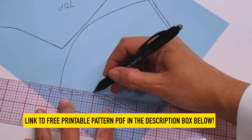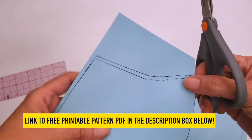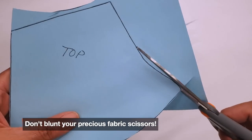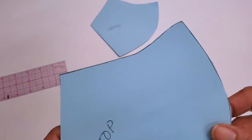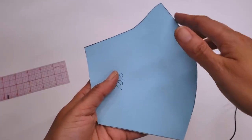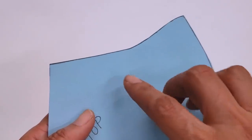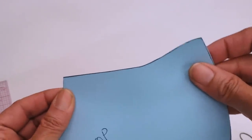I have the link to both of these patterns in the description box below. Now I will just proceed and cut my pattern in a normal way. I'm using my paper scissors. So as you can see in my pattern, I take into account the nose curve and the curve on the top for the eye to make it comfortable. Make that curve a little bit deeper, but I like it a little bit high at the side so it can hold better.